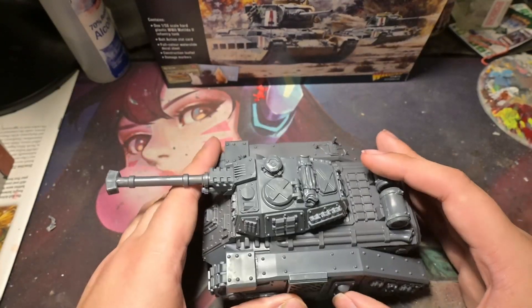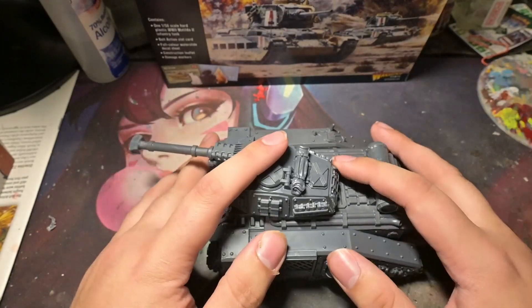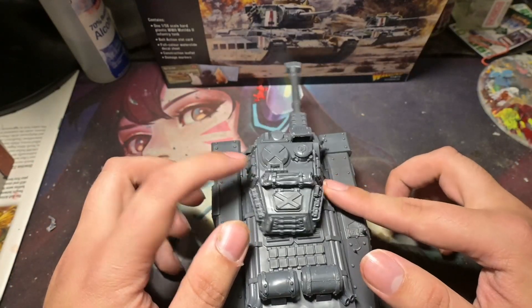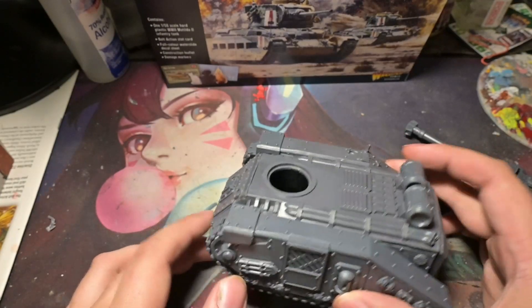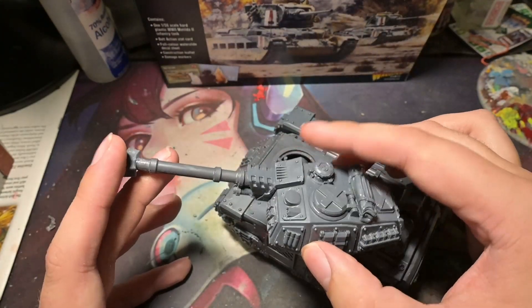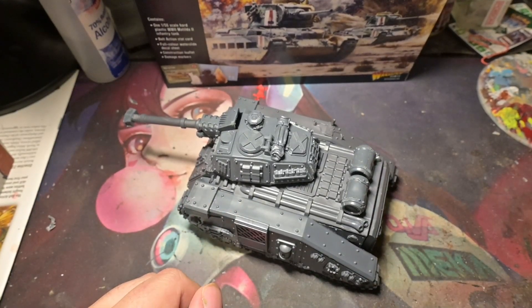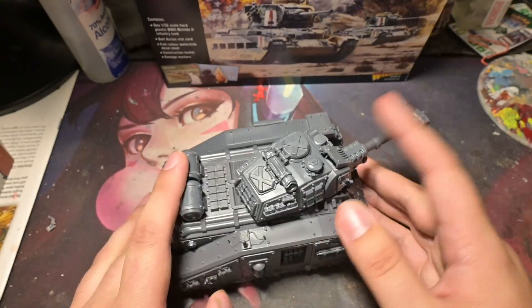I'm excited — I'm going to paint this up generically. I think I'm going to paint it like my Russians, but I might paint it as my Sisters and put the Sister flame turret on it from an emulator, running it as that special rhino. Then it could also be used on a walker or another tank. Let me know below — should I paint this as the Russian Conflict 47 model or as a Sisters of Battle model? Thank you for watching, hope to see what you guys say down below. Would you be interested in picking one of these up yourself? We'll see you guys in the next video reviewing the other model.